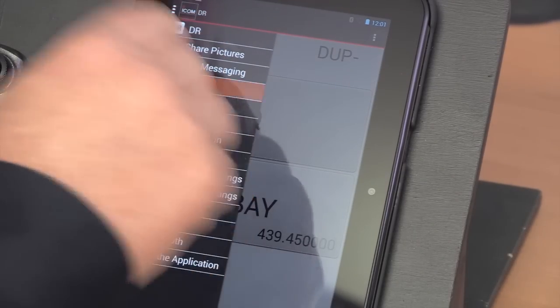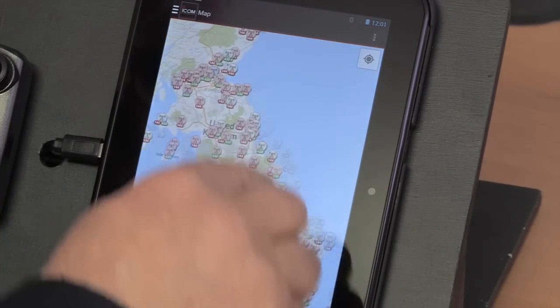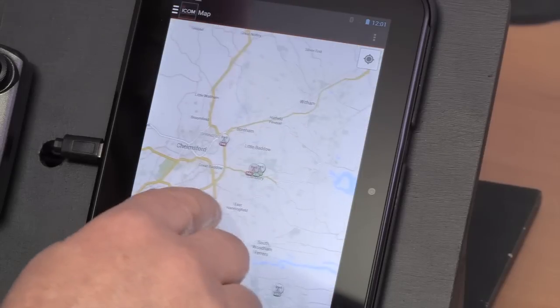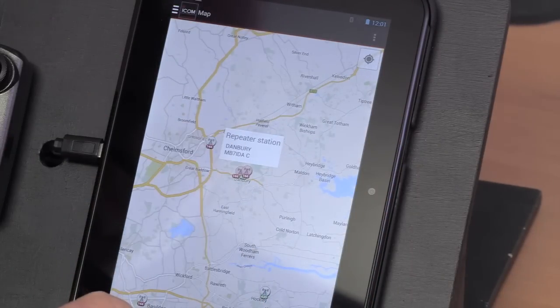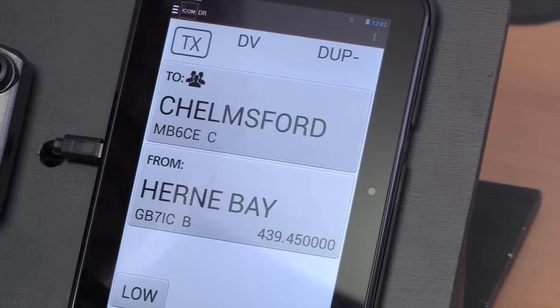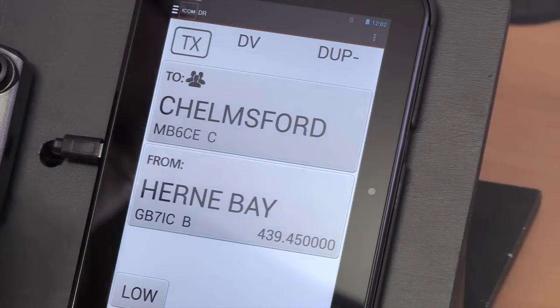Because you have the tablet connected, there's one neat application in the Android app — you can find repeaters via a map of the world. Yes, you certainly can. So pick the map and we can see the whole UK. If we click on one we can see what they are. So now we've gone from Herne Bay and connected to the Chelmsford repeater. We can do that for anywhere in the world, and then select whether we want to use it as our local repeater or connect to it through Herne Bay, or directly if we're in the vicinity.